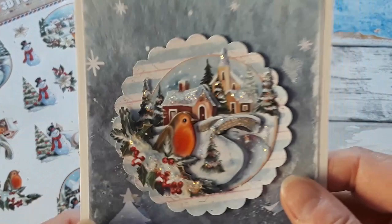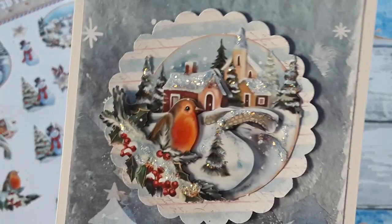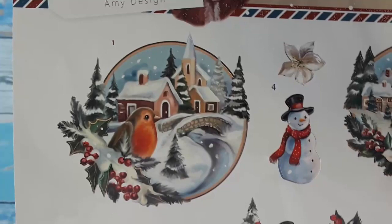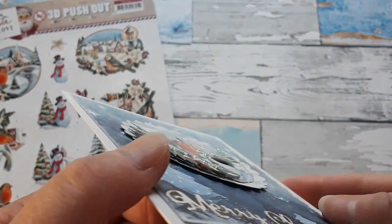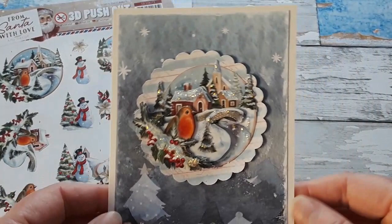If you have punches or dies with circles and ovals, why not use them? You can see the doily sits there — I put it on a couple of foam pads just to lift it. With this embellishment you have four layers: layer one, two, three, and four. I used layer number four for the inside of my card. You can stretch the layers and use one on your envelope too. That's my first card with this sheet.